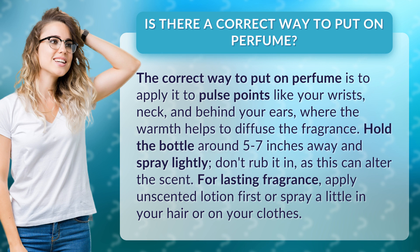For lasting fragrance, apply unscented lotion first, or spray a little in your hair or on your clothes.